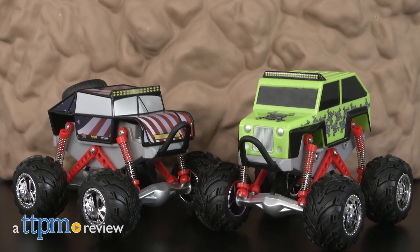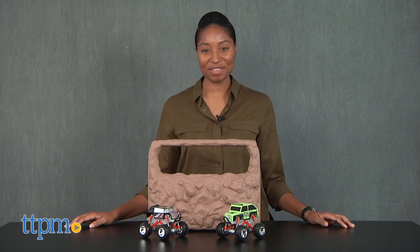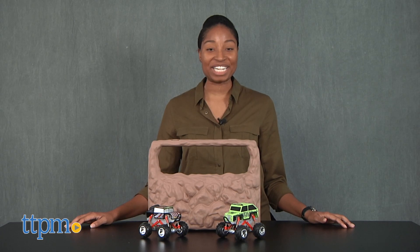Brace yourself for rough terrain ahead! Hey guys, it's Carlissa from TTPM, and it's gonna be a bumpy ride with Explore One's 4x4 Crawler Action Set for ages three and up.